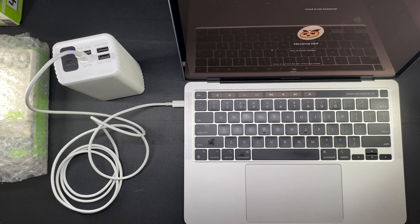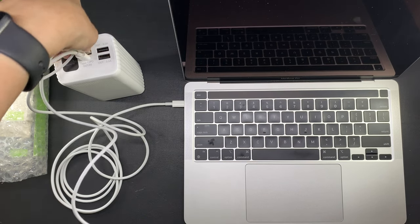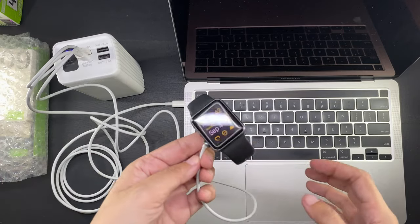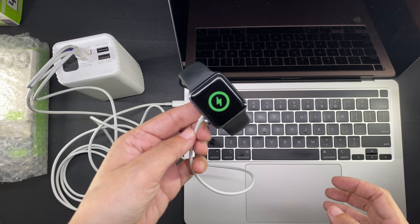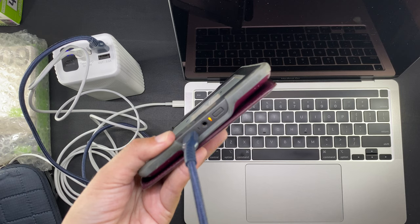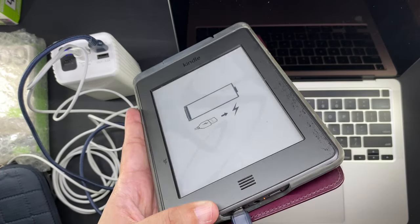I'm going to leave this plugged in while I try to charge other things with the new power bank. Here is the charger for my Apple Watch. This is no longer the original Apple one — this is a third-party one that works just fine, and when I place the Apple Watch on it it does charge. Next I'm going to charge my Kindle, which is completely drained already as you can see, and the orange light at the bottom lights up, which means the Kindle is charging.